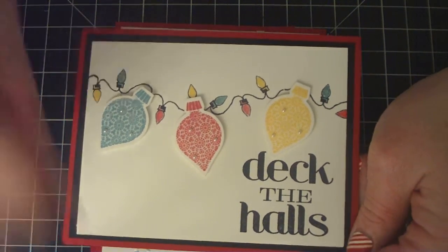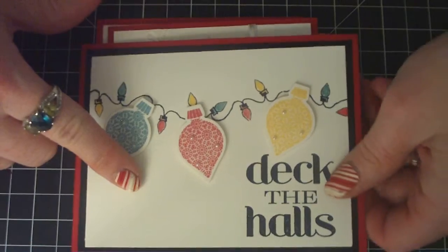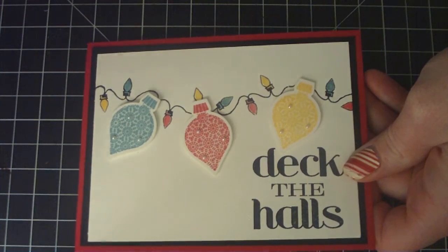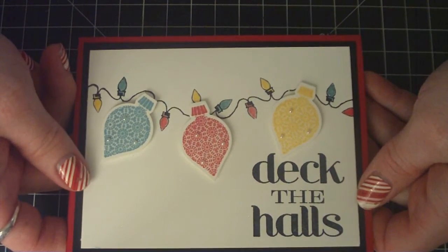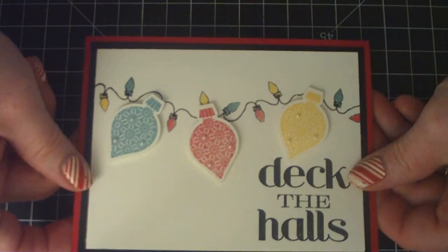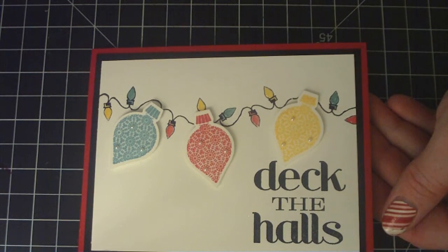Hi everyone, this is Tracy. I just wanted to share a couple more holiday cards. This first card that I want to share — I got the idea from Gail on Stitch and Stamps, and she's also on Pinterest, where I found this idea. I just changed it up a little bit and added a few more details and my own little bit of flair.